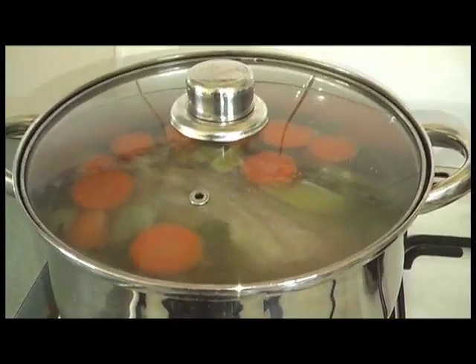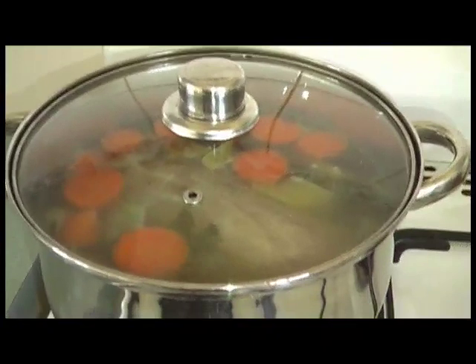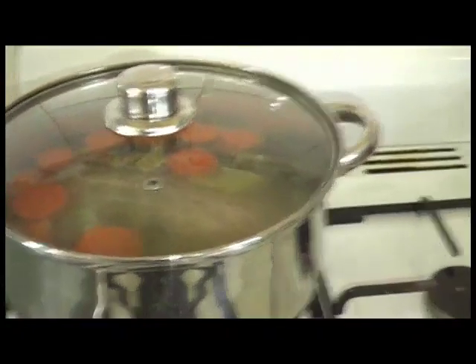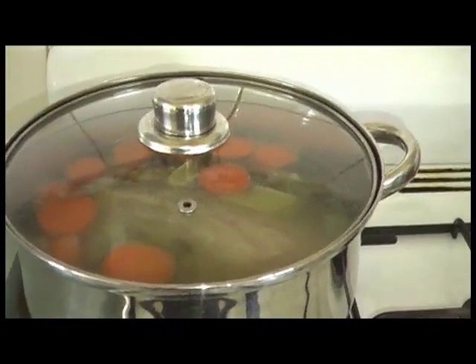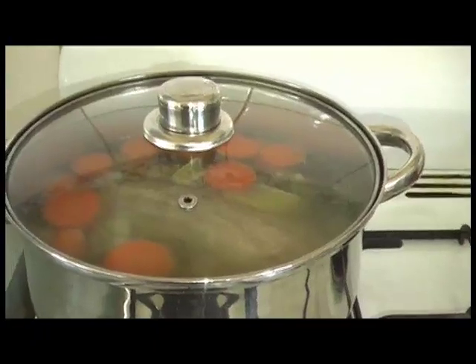It's so nice to be able to just go to the garden and get whatever you want for your cooking. I find it so much fun in my everyday cooking. That will cook for another 40 minutes to another hour till the meat gets softened, and then I will serve it up with some bread.